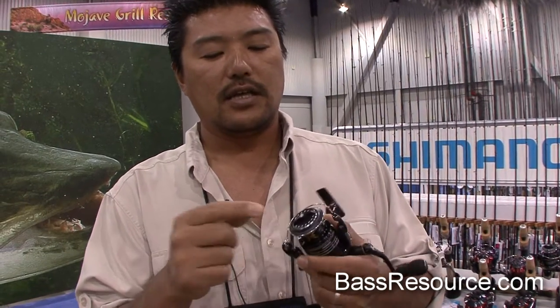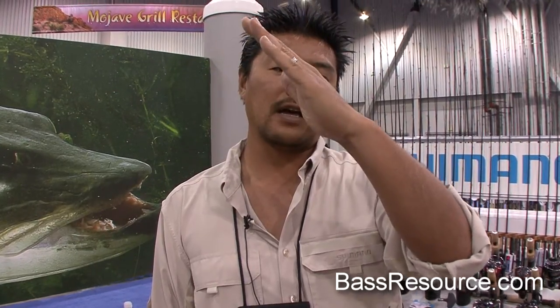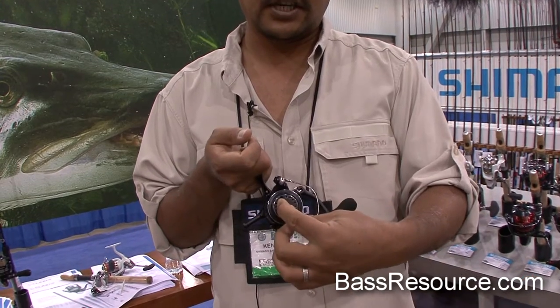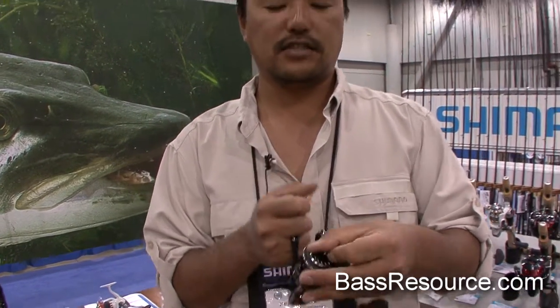Last, this is the Rapid Fire Drag. On an average spinning reel, your drag range is five and a half to six turns. On the water, anglers are using about one and a half turns. By decreasing the drag range, your drag curve is actually compressed like this — you're going to be adjusting the drag from here to here, and in some cases right here. This allows anglers to adjust the drag setting during the fight very quickly.